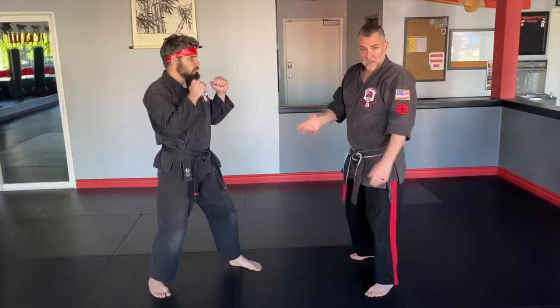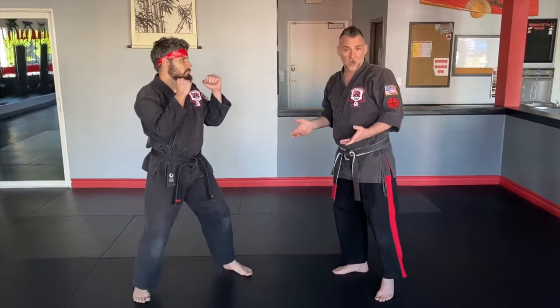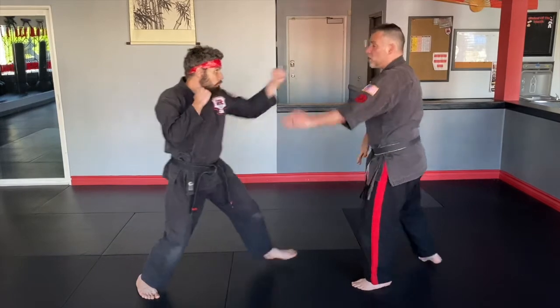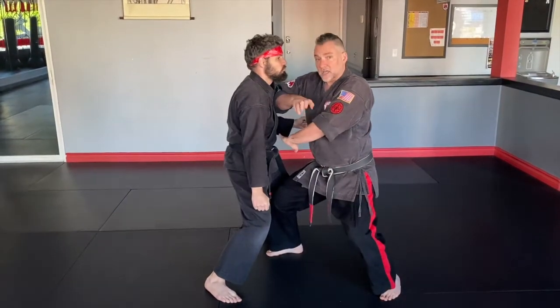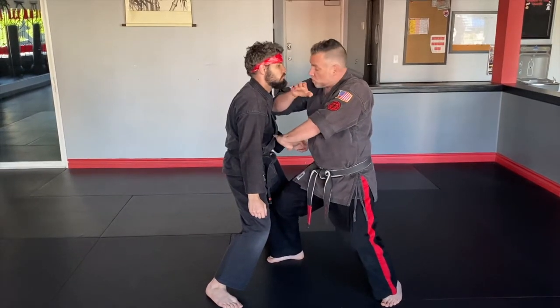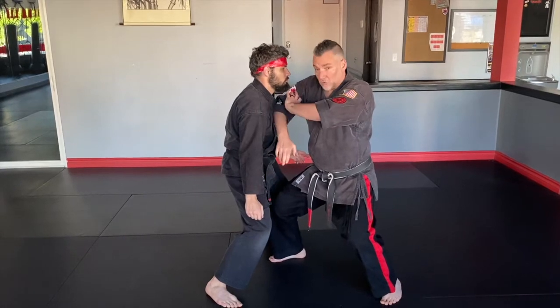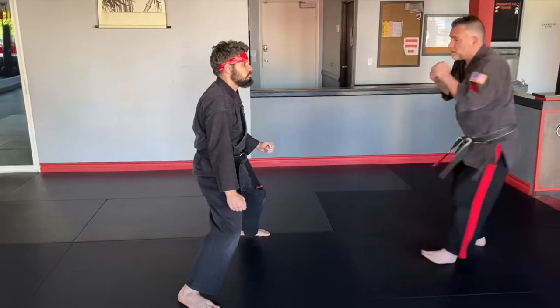And I'll give you the variation this time — a small variation that some people resort to, and it's really not wrong, it's just not the textbook windshield wiper. Okay so as he comes in: one, two, kick, land, strike. Now here's that variation: instead of going up and over, once we strike here, we can go down and over — down, then shoot back up with that next strike. Back on guard.